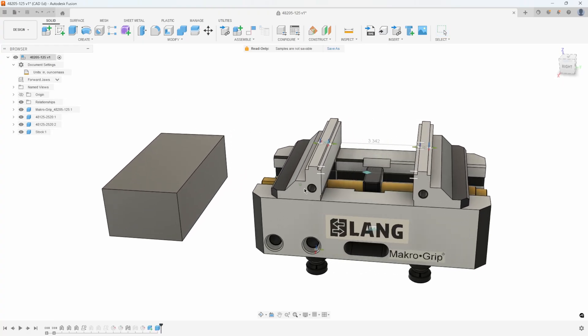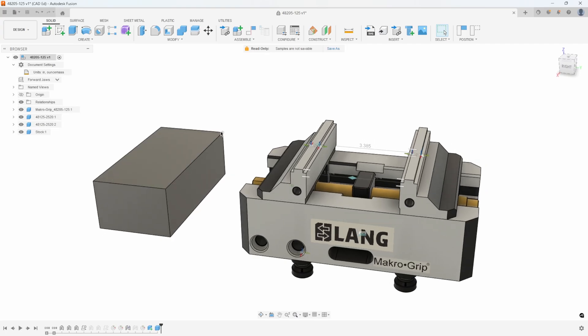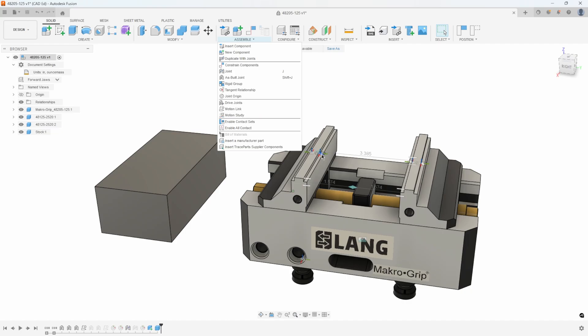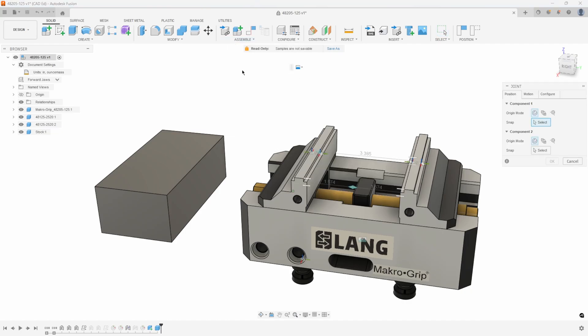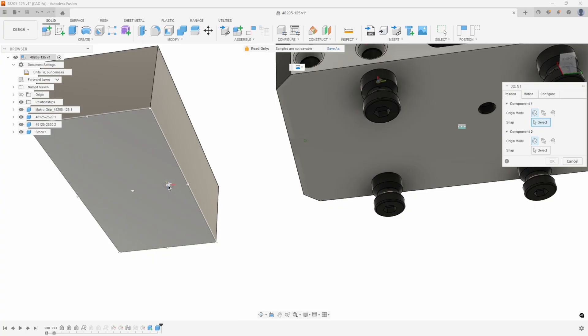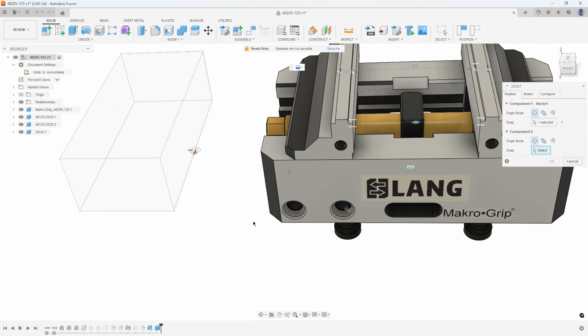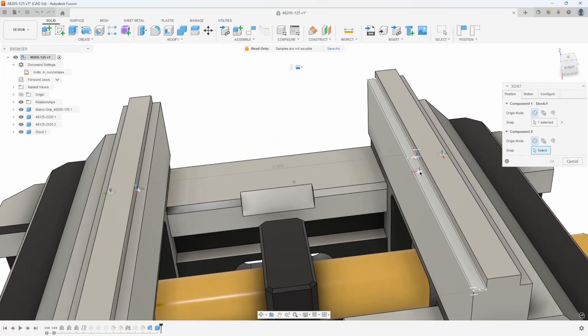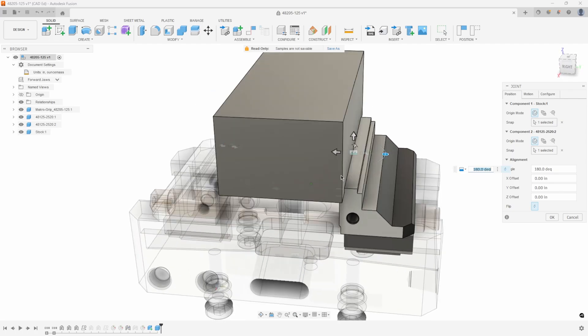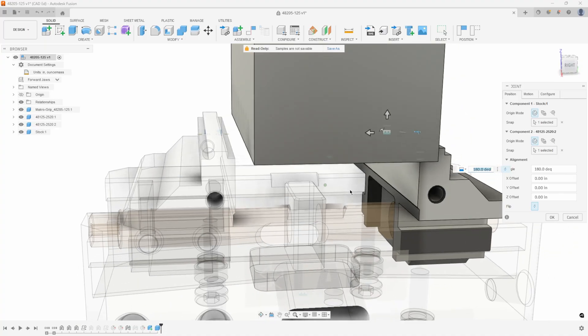I'm going to go ahead and open up the vise and show a couple different methods on how you could position this stock. The first method is to use the joint command and to use these existing joint origins. So if I say joint — which component do I want to move? That's going to be the stock. I'll hover over the bottom of my stock and you'll see this joint origin icon, and if I get near the center of this edge you can see how it's snapping to that point. I'll just pick the exact same point over here — you can see there's that joint origin already created along that line, and I just hover over and click on that joint origin and it brings that stock over there, lining up those two points.